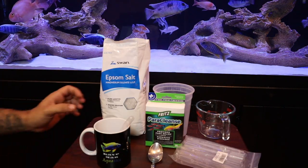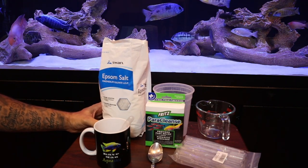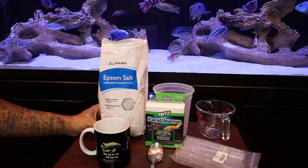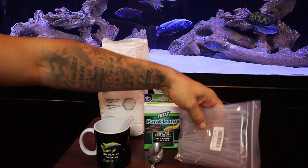We're going to use a bag of Epsom salt — make sure it does not have any dyes or perfumes in it, just regular plain Epsom salt. Not aquarium salt; aquarium salt is very different. We need Epsom salt because it's a laxative — it's going to help your fish poop and clean out their digestive system.